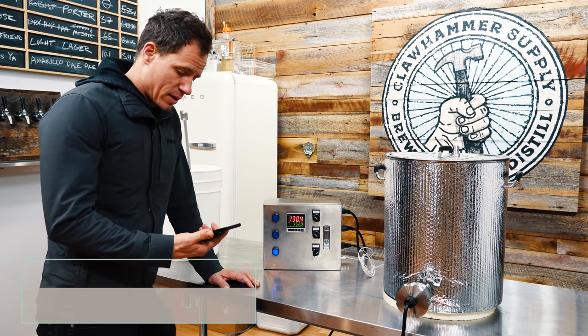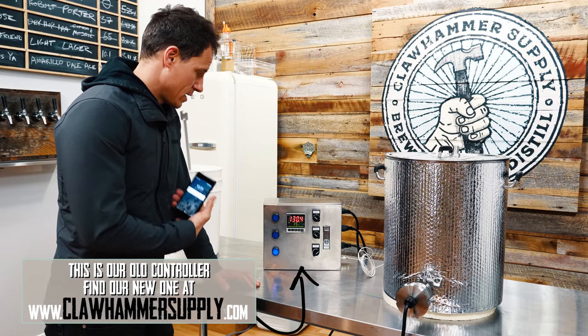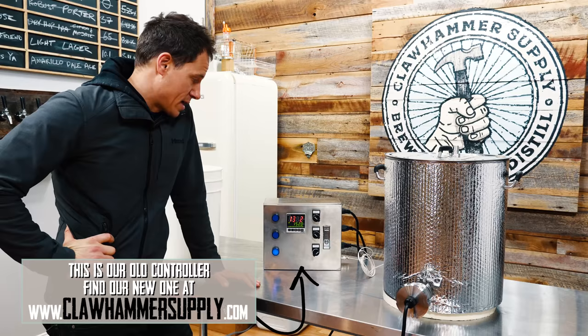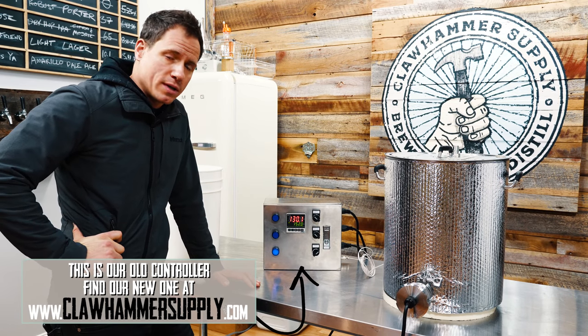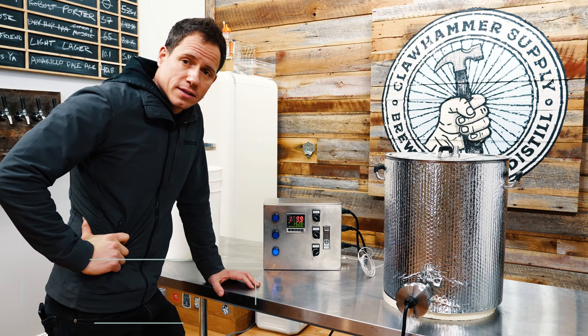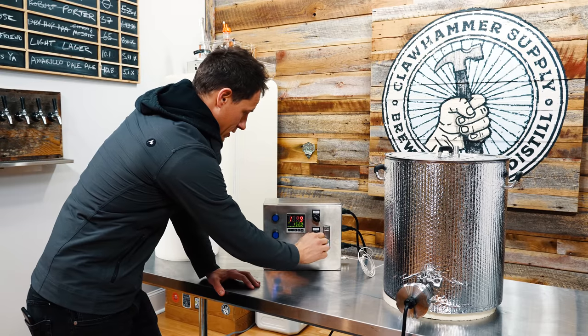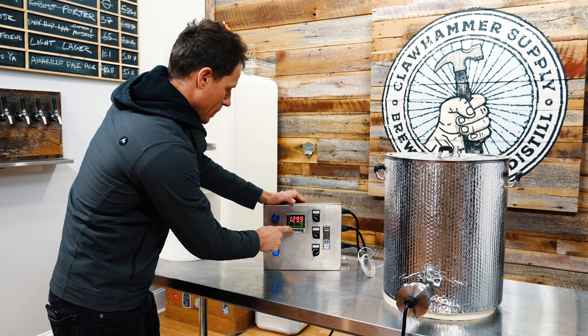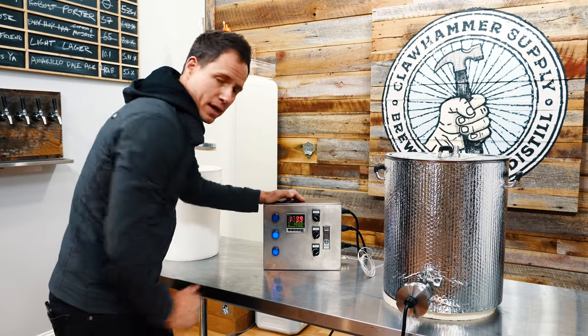Next day — it's about 10:30 in the morning, and 10 and a half hours have gone by. The kettle temp dropped from 152 down to 130°F. What I need to do now is kick the element on to 100% power, boil this thing, and wrap it up.